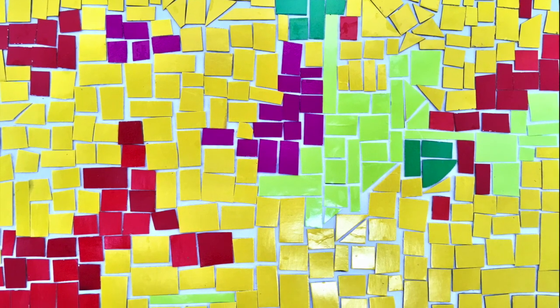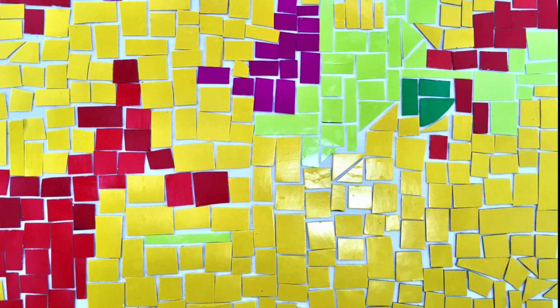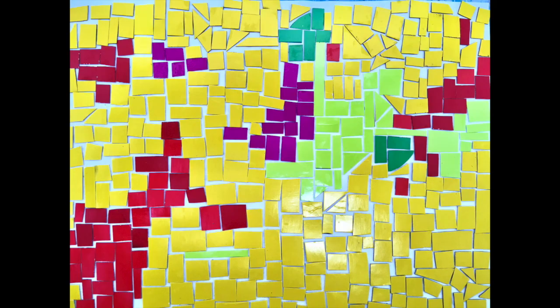Here's how mine ended up. You can use any parts of the boxes — parts with words or pictures or not. I just used the plain colors, but it's entirely up to you. I can't wait to see what you come up with.